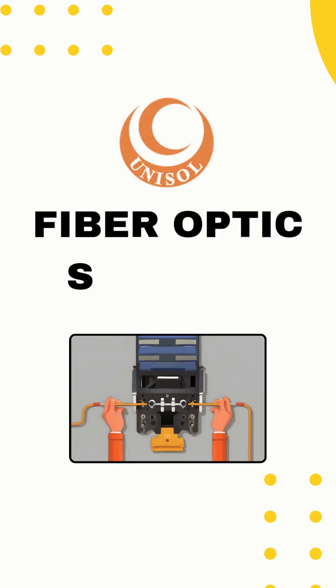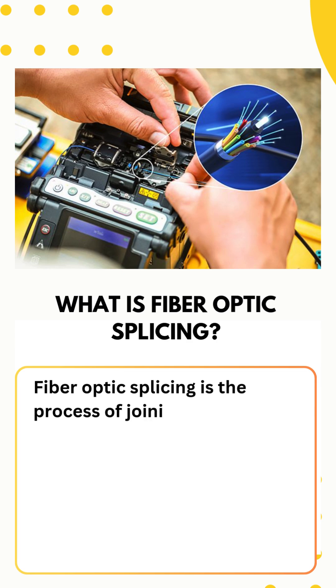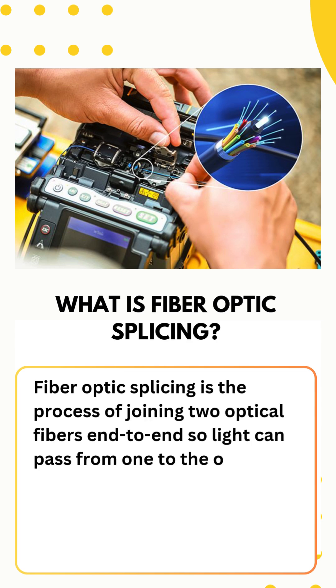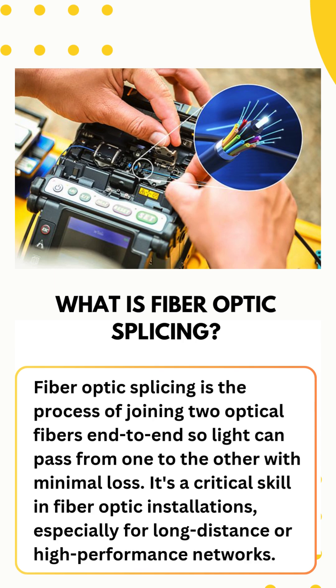What do you know about fiber optic splicing? Fiber optic splicing is the process of joining two optical fibers end-to-end so light can pass from one to the other with minimal loss.